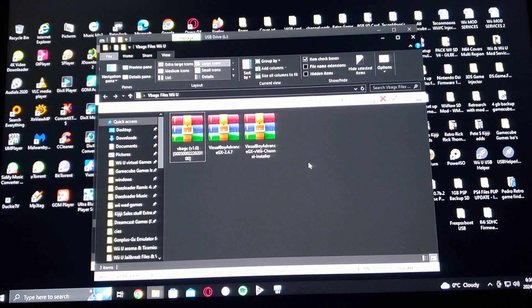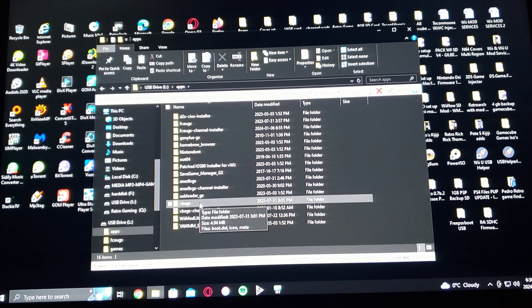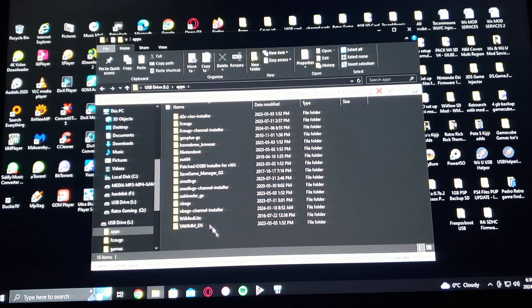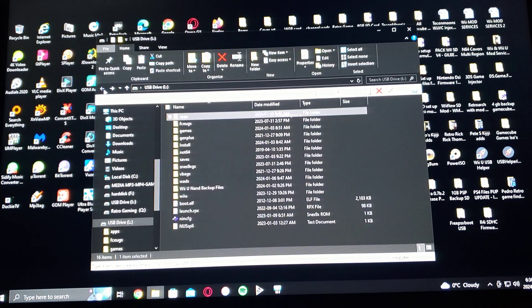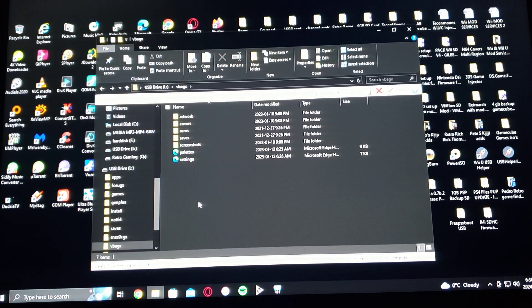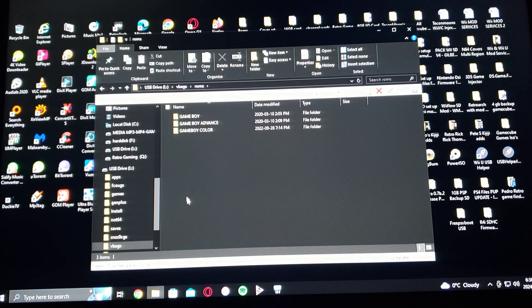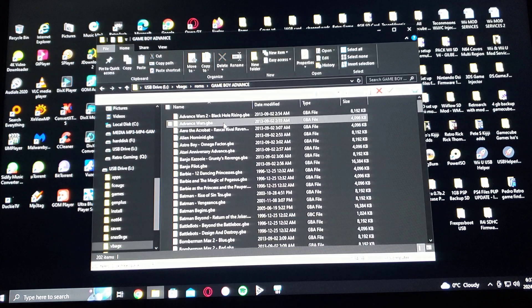Now I'm going to show you what my SD card looks like with all the files. Under apps, you're going to have a VBA GX folder and then the channel installer. On the root of the SD, you're going to have the VBA GX folder — this is where you put your ROMs. So there's Game Boy, Game Boy Advance, and Game Boy Color. When you go into each folder, that's where the games are. They can be either zipped or unzipped, it's up to you.